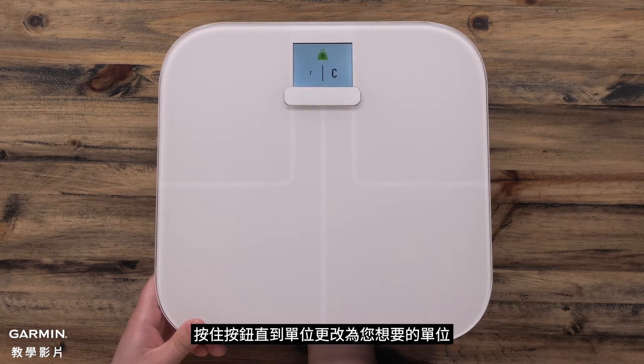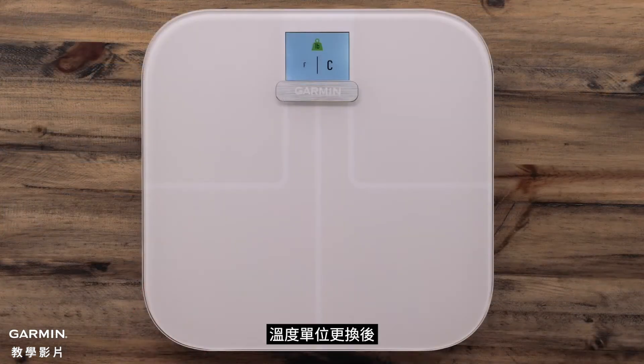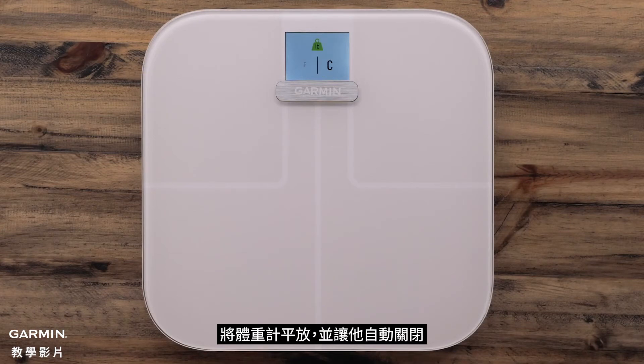Press and hold the button until the unit changes to your preferred unit. After the temperature unit is changed, set the scale down and allow the display to turn off. This can take up to 30 seconds.